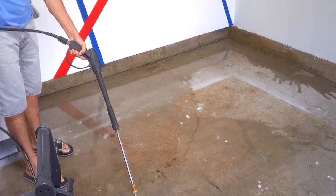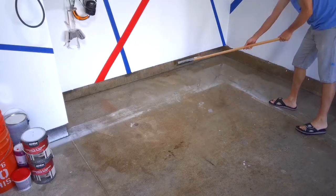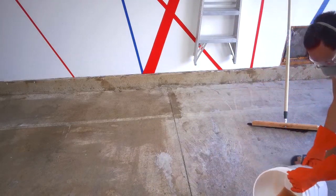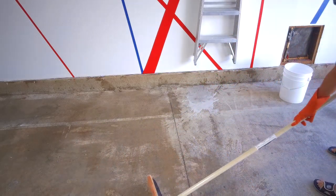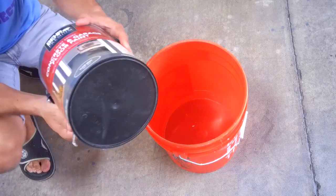We started off by pressure washing the concrete, then we removed the excess water. Next we used an acid to etch the concrete. In essence it further cleans the concrete and allows the paint to adhere better. After washing off the acid and letting the surface dry completely, it was time to start painting.